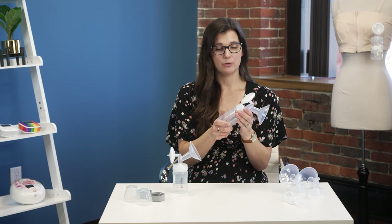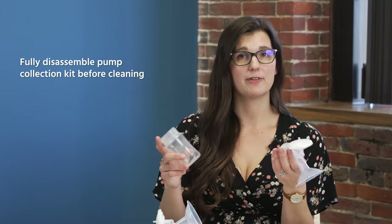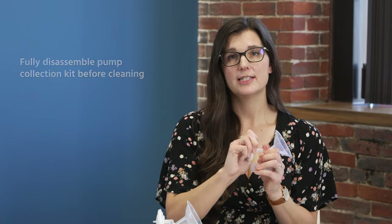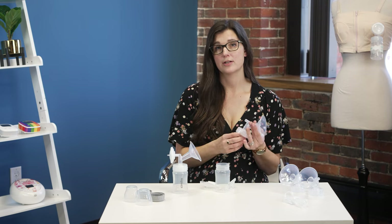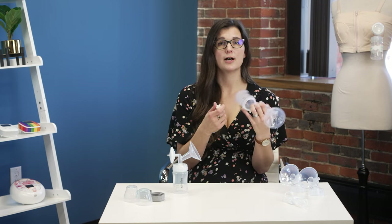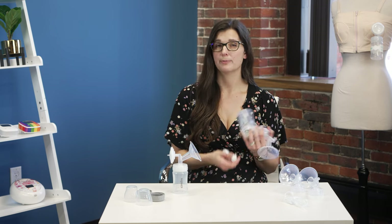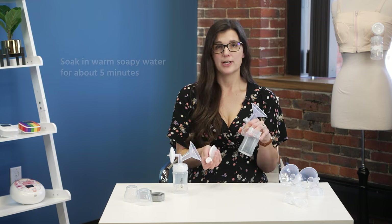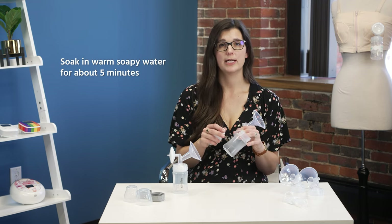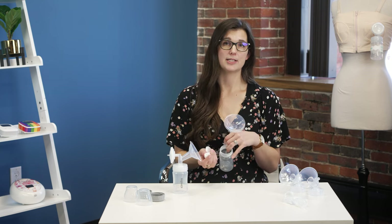When cleaning, you're going to fully disassemble your collection kit — store your milk however you prefer — and fully disassembling means taking apart all three pieces of the backflow protector and removing the duckbill valve. The two cleaning options are the sink and the dishwasher. Before either, rinse off any excess breast milk droplets. For washing in the sink, take a clean separate bowl, put in warm soapy water, let your parts soak for five minutes, wash as you normally would, rinse with clear water, and set them aside to air dry.